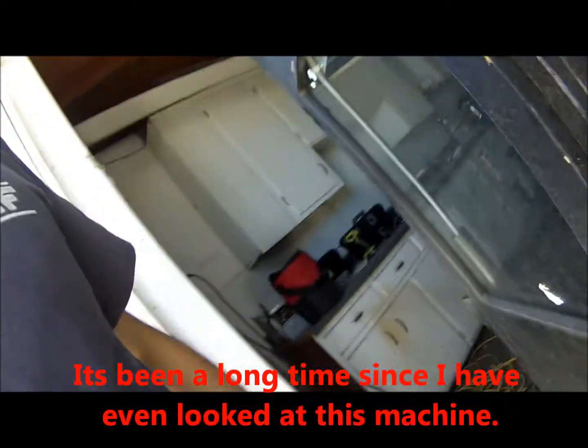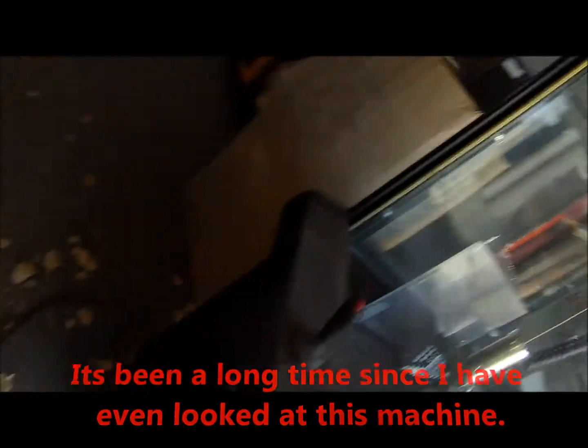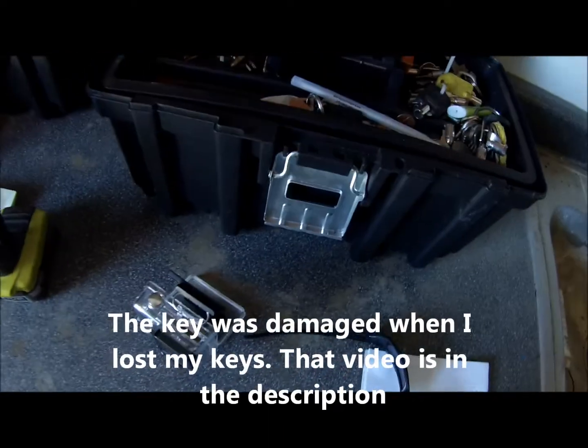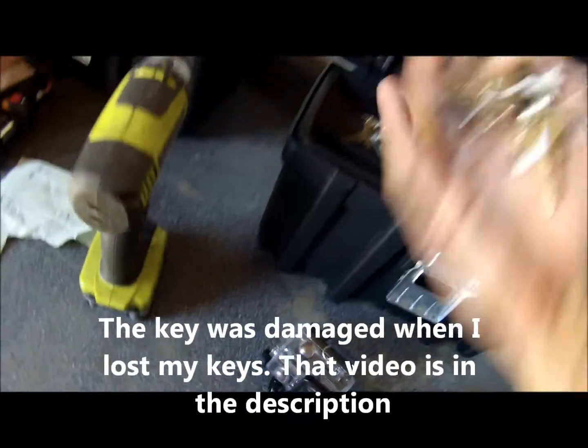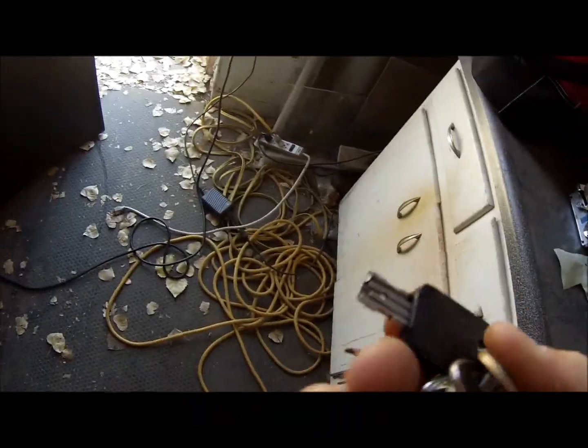Maybe it's inside. Let me get the keys for it. Here we go — it's kind of a crazy key, but that's what it looks like.